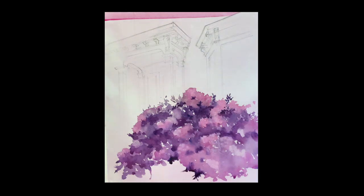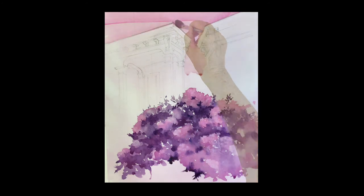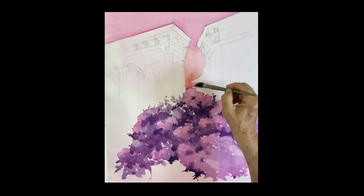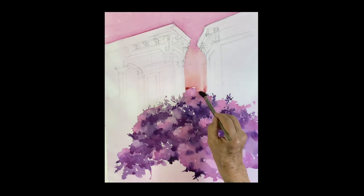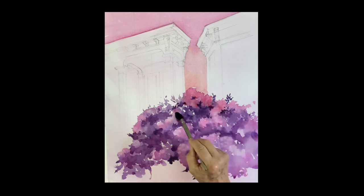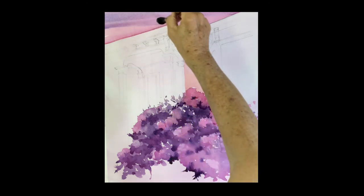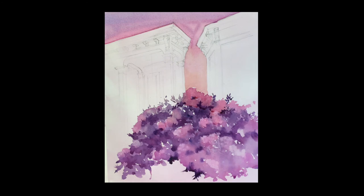I'm putting a wash on the building itself — leaving the portico and leaving the window. I'm leaving pink and putting maybe some blue up in there. It gives you the form and shape of the house, and you can bring it down to the flowers. After this dries you can put a few leaves up in there. I'm dropping a wash of ultramarine blue on the top — just bringing it down a little bit in value and showing a little difference in the way the light is hitting up there.